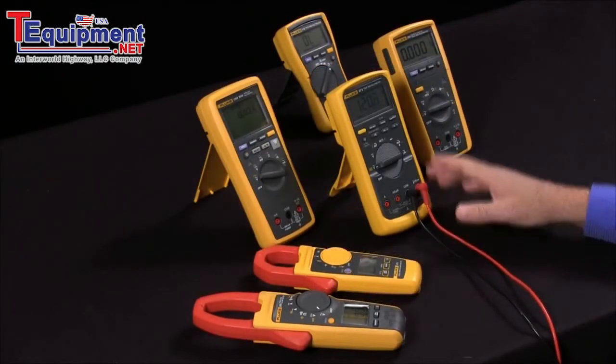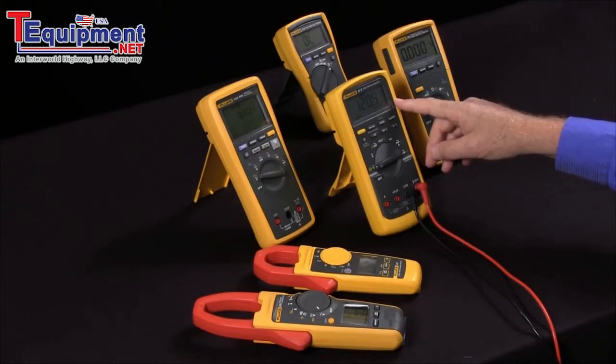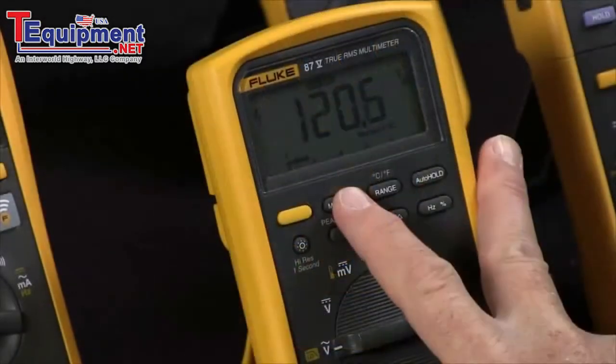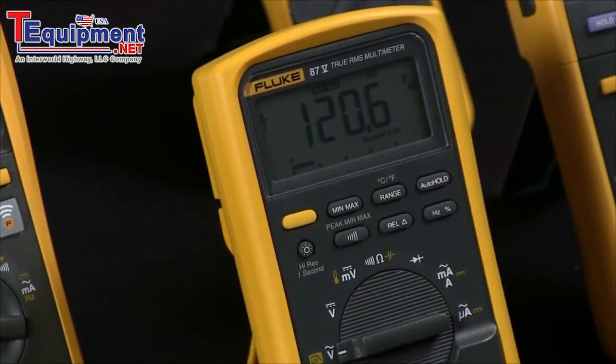This is handy if you're looking for voltage dips, or especially for current — for example, if you're monitoring the current on a motor and you want to see how the current varies. To activate it, just hit the min-max button, and then by repeatedly pressing it you can cycle through the maximum and the minimum, and on some multimeters it will even give you a running average.